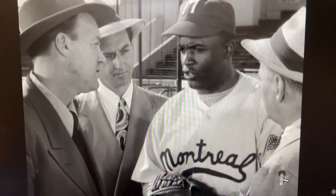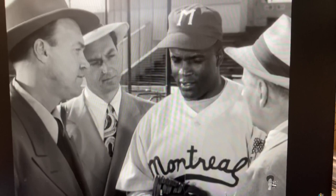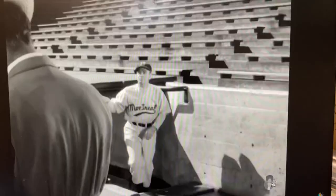You think you're good enough to make the Dodgers? Don't know if I can make Montreal. Better concentrate on that first. What are you going to do if the pitcher throws a duster at your head? The same as you do — duck.